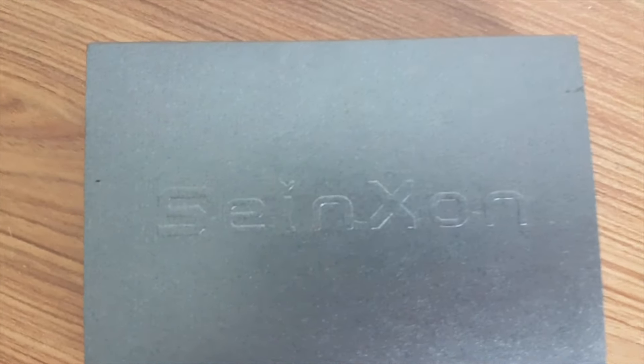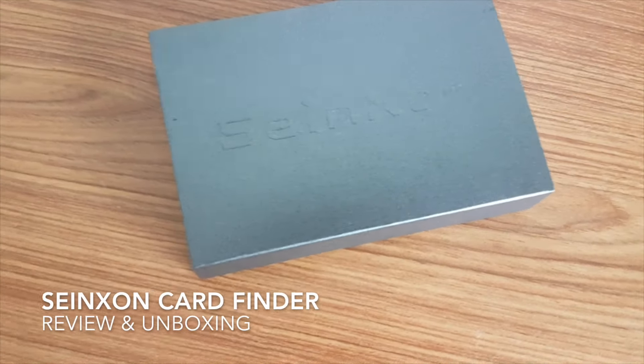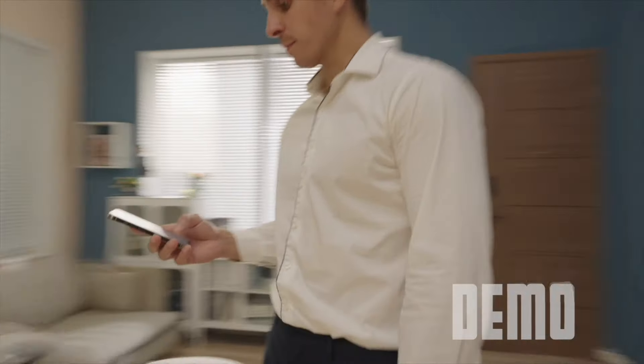Hi everyone, in today's video we will be checking out the Synexon Card Finder. It is a location tracker for you to place on your personal belongings in case it gets misplaced. The Synexon Card Finder can locate it.